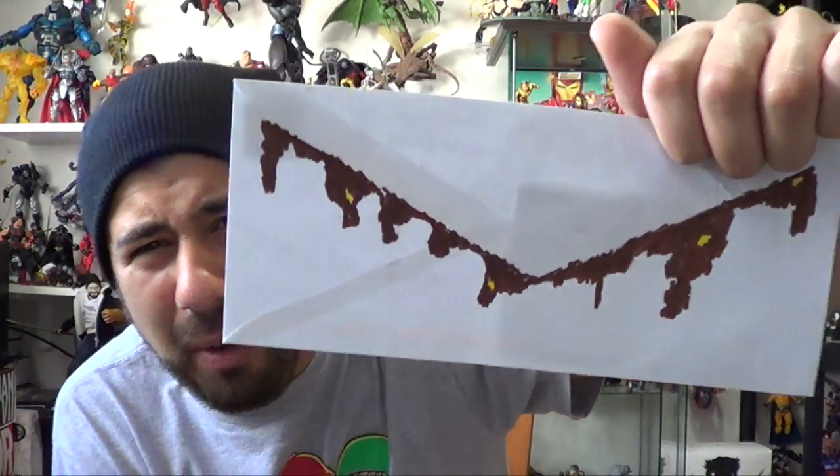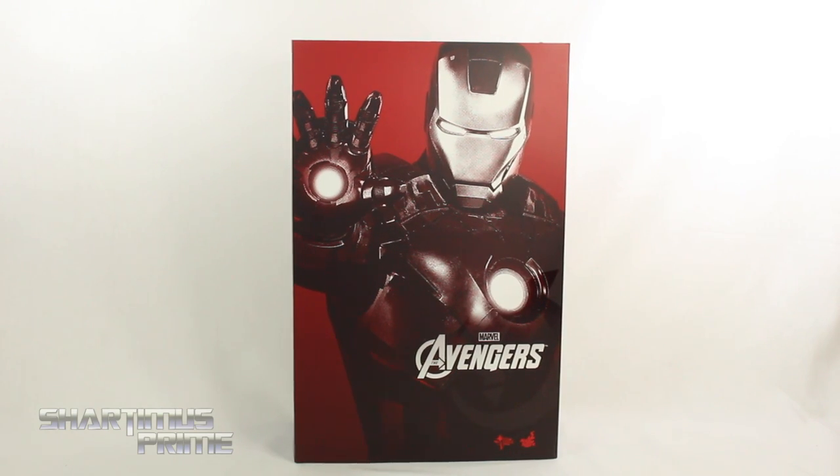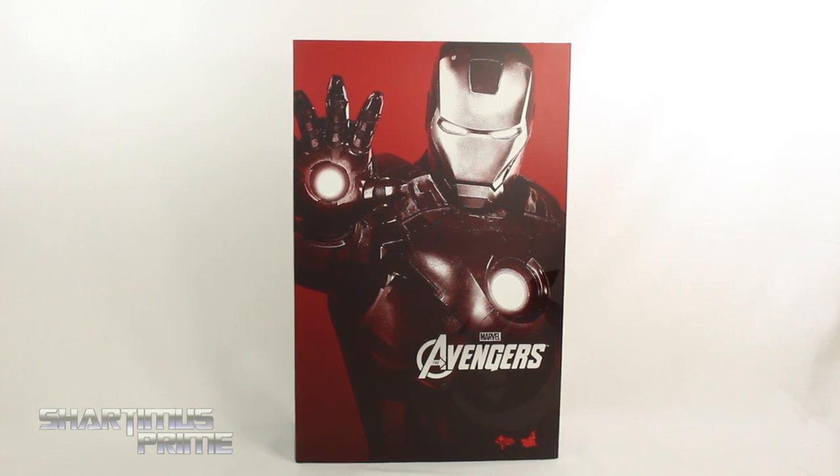Hey, what's up you guys? Shardamiss Prime here, doing another Hot Toys figure review on the Avengers Movie Mark VII Iron Man 1:6 scale collectible figure. I have to give a huge thanks to Javon for making this happen — thank you so much man. He sold me this figure for dirt cheap, so much so I'm just calling it a birthday gift. I've been wanting it for years.